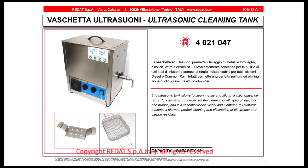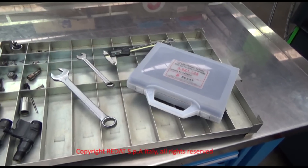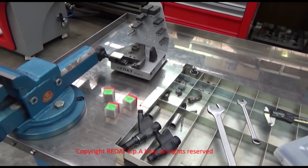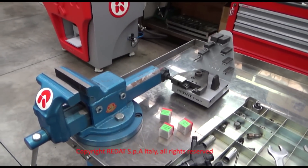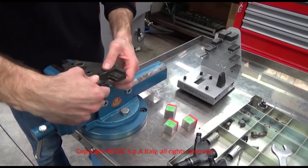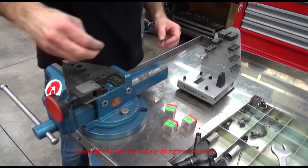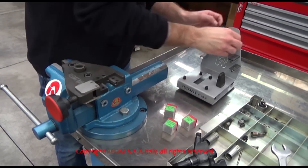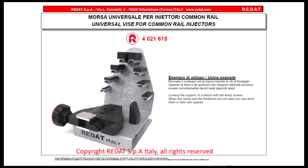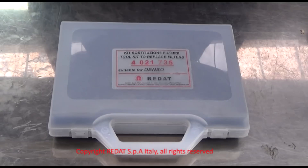Before starting the extraction procedure, we recommend washing the injector body in the ultrasonic tank 4021-047. It is very important to work in a clean and tidy environment. We start by preparing on the workbench the universal vice 4021-615, also available in a wooden box under the reference number 4021-580, inserting the most suitable adapter blocks for the injector body. For removing and replacing the Denso filters, Radat has developed the toolbox 4021-735.